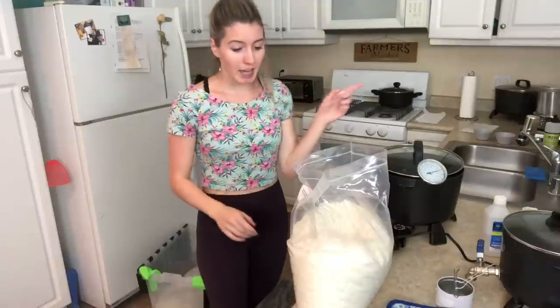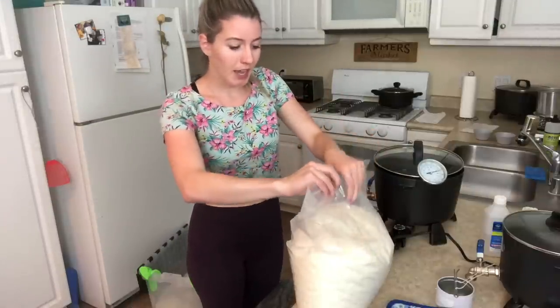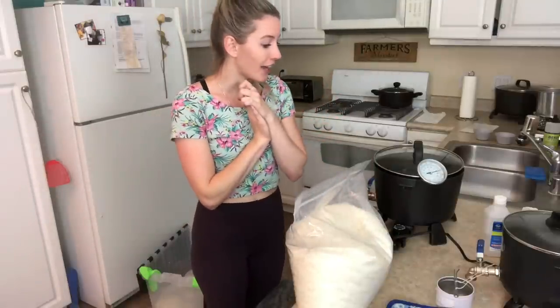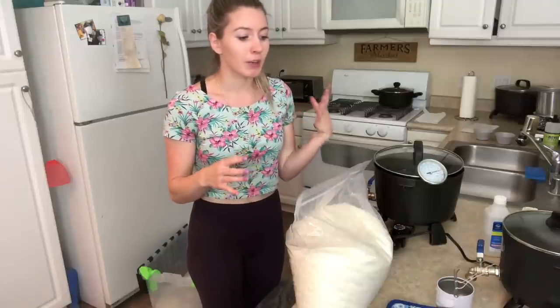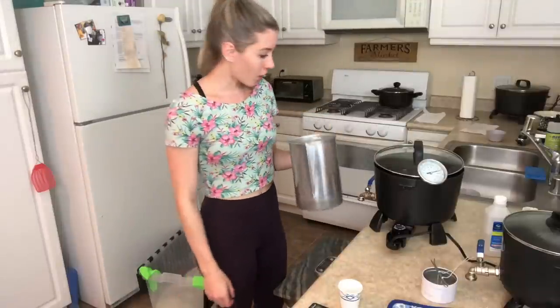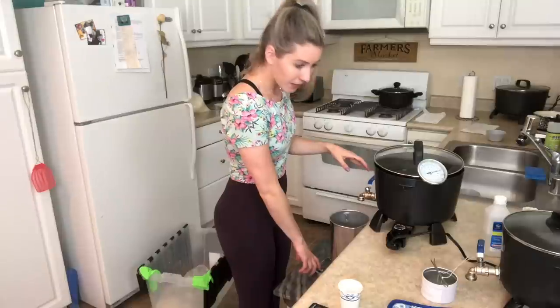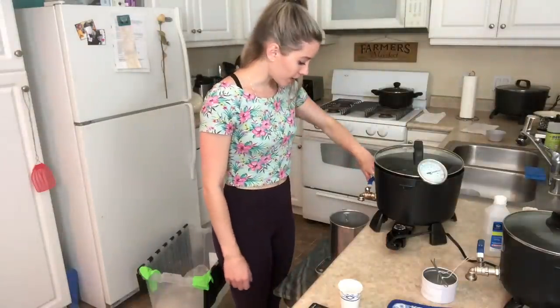I went ahead and put the BW 921 on the double boiler. Once that is all melted down, we can go ahead and add the CCS 12 to it, because this is the blend where it's essentially going to be a 50/50 split. Okay, so this has melted all the way down and now we are going to be adding in 79 grams of the CCS 12.